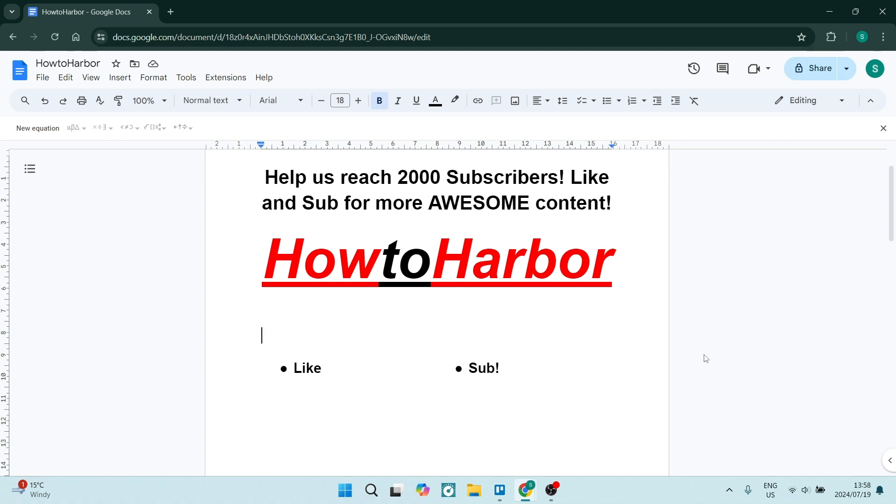If you'd like to learn more Google Docs tips and tricks, go ahead and drop us a like and explore our channel. We'll see you in another awesome video — peace out!